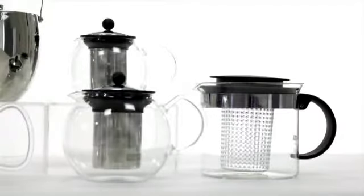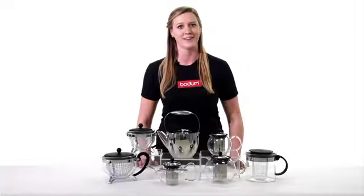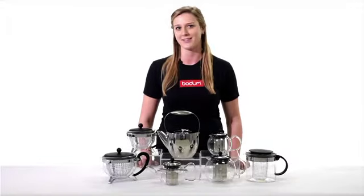The Bodum Tea Press was designed to please the distinguished taste of the British Tea Council over 30 years ago, with style and functionality in mind. Whether it's morning, noon or night, enjoy a hot cup of tea and unwind with the simple sophistication the Bodum Tea Press allows.